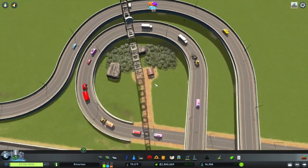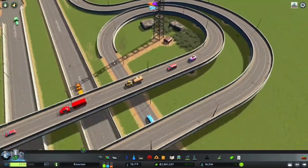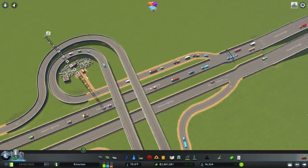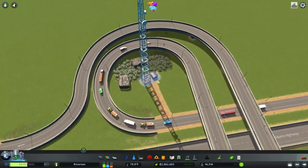I always like to put this walkway in as sort of a maintenance path look. Well, you'd have to get on the highway to kind of maintain that, but anyway, it looks cool.